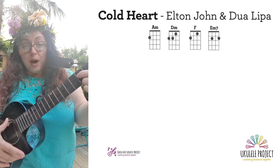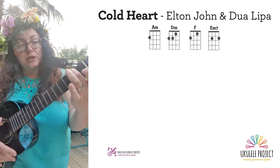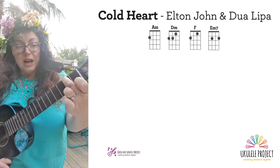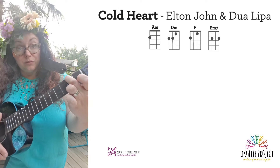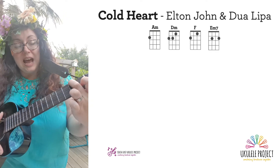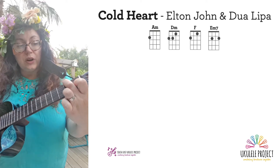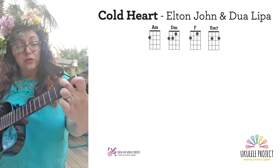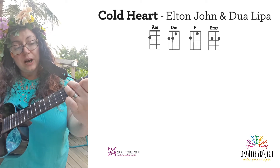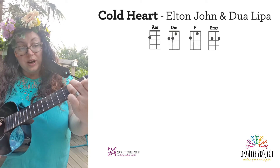So just to recap quickly how you play those four chords. A minor: take your middle finger, put it on the G string of the second fret. D minor: you leave your finger on the G string second fret and just add your pointer finger to the E string on the first fret, and then add your ring finger behind your middle finger on the second fret to the C string on the second fret.